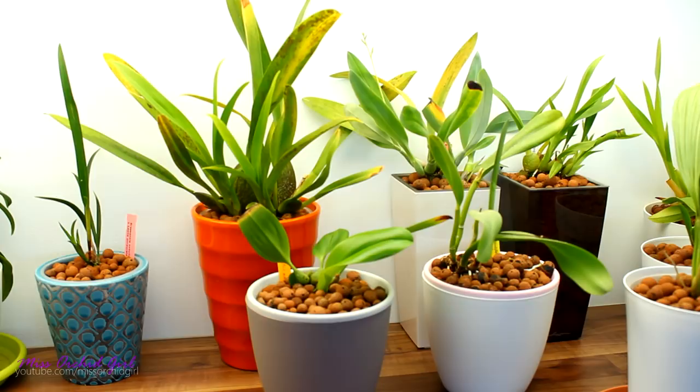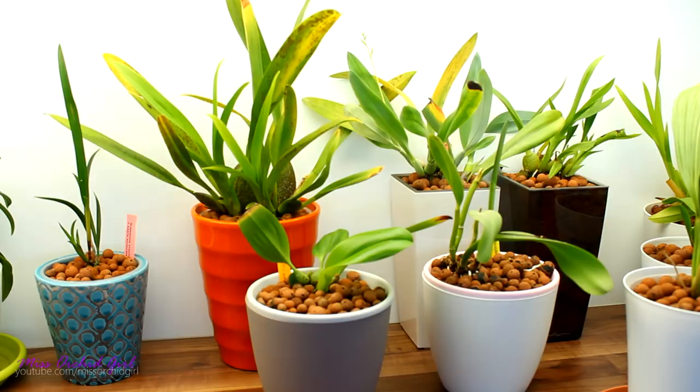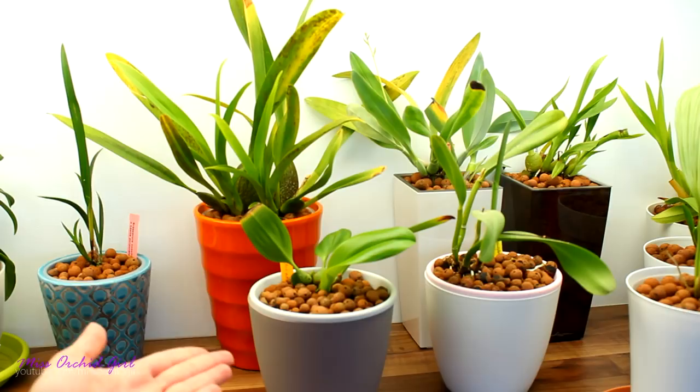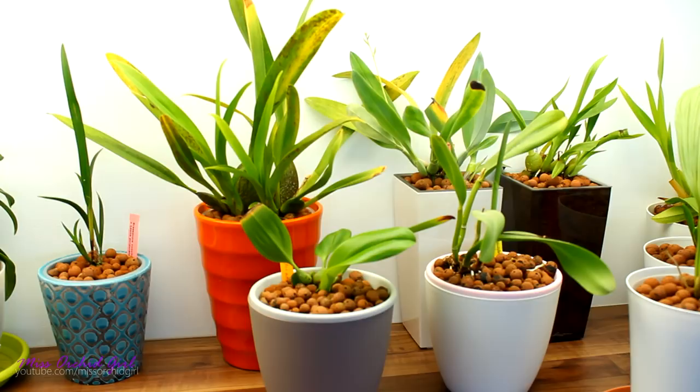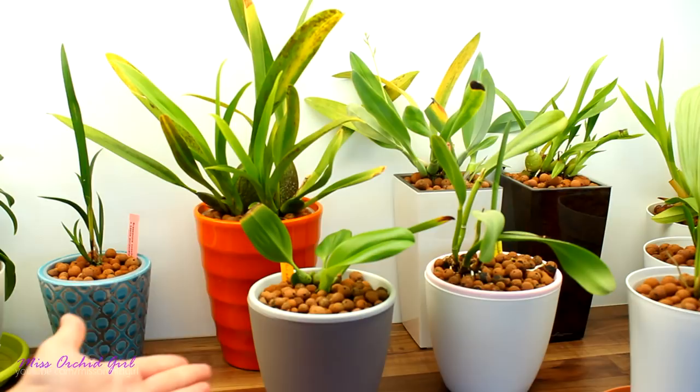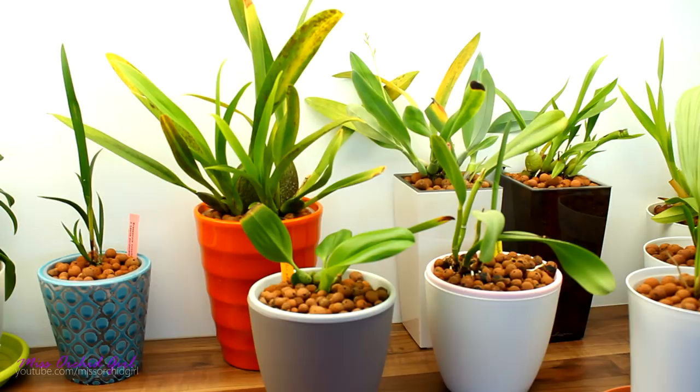Today we're gonna talk about self-watering systems with orchids. While I couldn't actually talk and film, I didn't want to sit around and do nothing, so I played around with a few more ideas for self-watering systems. Many of you responded so well to my little experiment, and you're already thinking: maybe I can apply something similar to not only epiphytic orchids but terrestrials as well, and also to other plants.